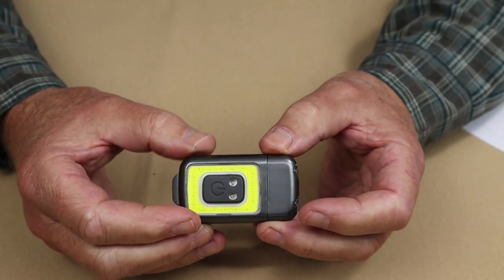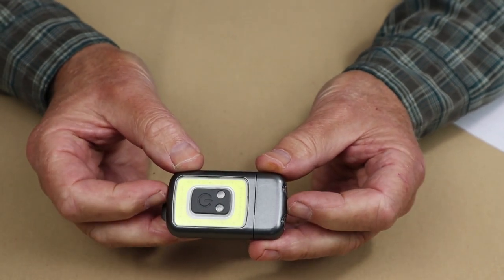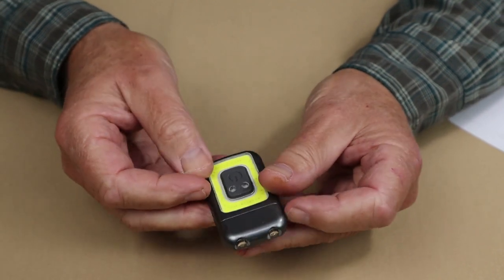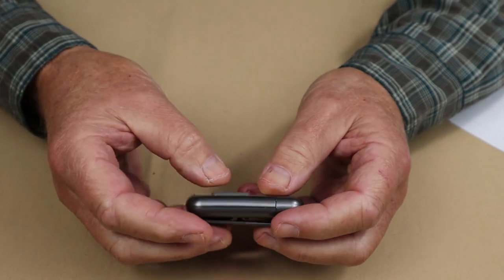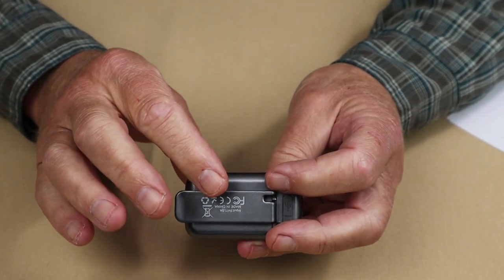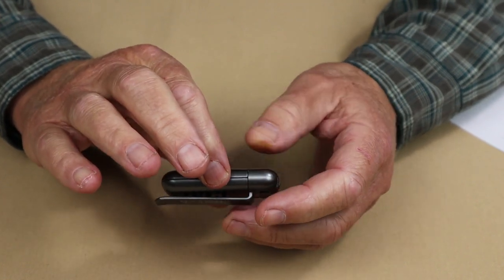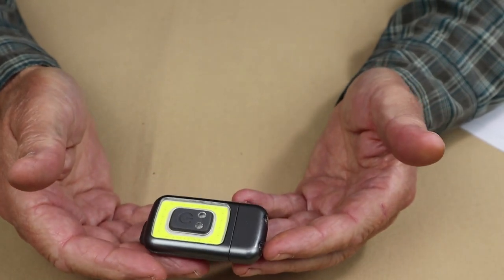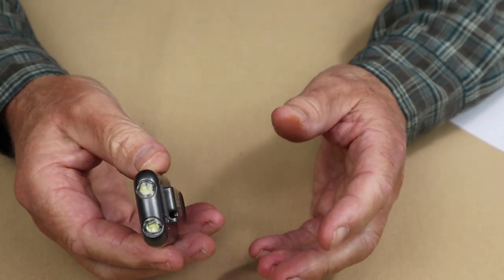Let's go over the physical specifications for this light. Overall length: 2.52 inches. Width side to side: 1.46 inches. The thickness of the light — not including the clip itself — is 0.67 inches, and the weight is a scant 1.06 ounces. So it is a nice, small, compact light.